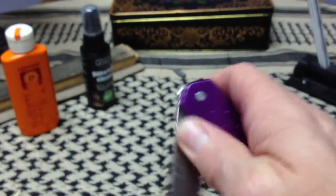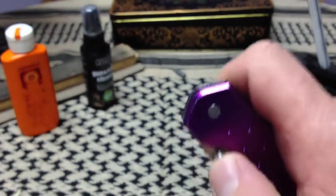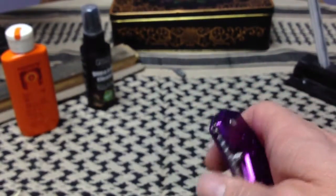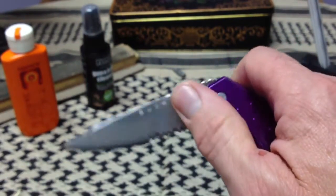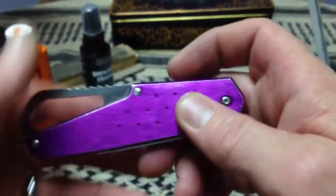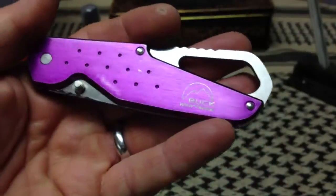Arcane308, this edge with proper maintenance ought to last you several years. Even though this isn't the hardest steel in the world, it ought to touch up nicely and come back to a razor-sharp edge for you. And it's actually kind of smooth now.